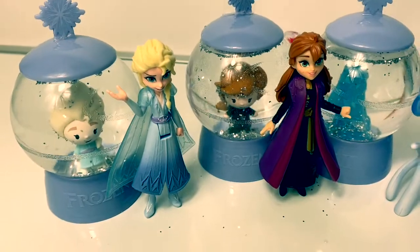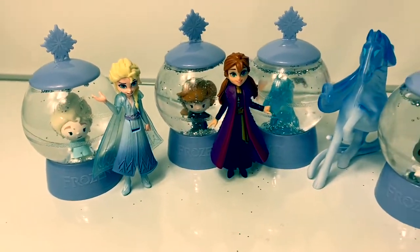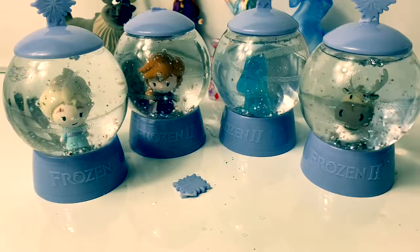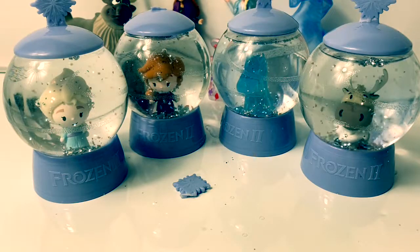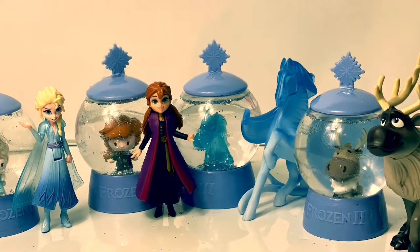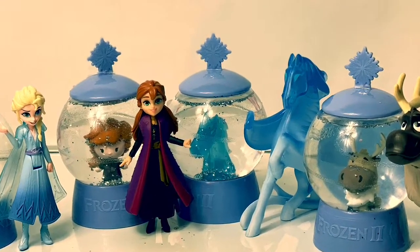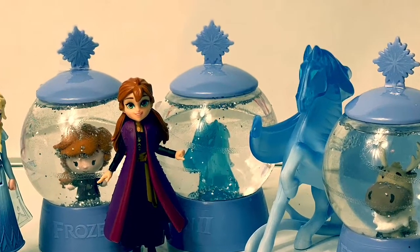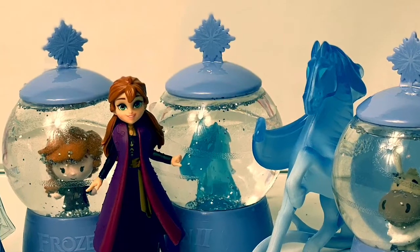These snow globe surprises were super fun. Thank you for coming to Fun Toys Mundo. Make sure to click subscribe to see more Frozen 2 toys, and click the bell notification so you can see all the toys and get a closer look. Until next time friends, adios amigos.